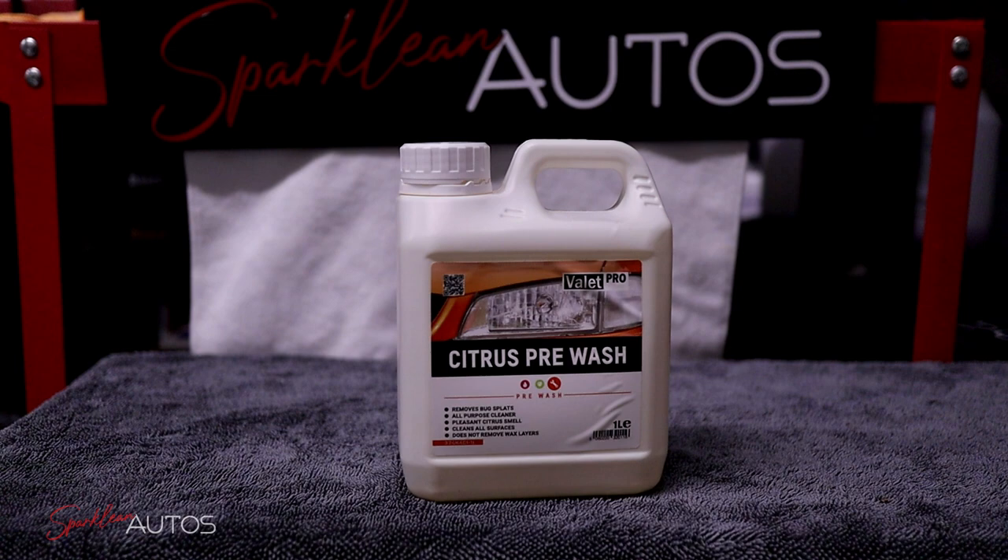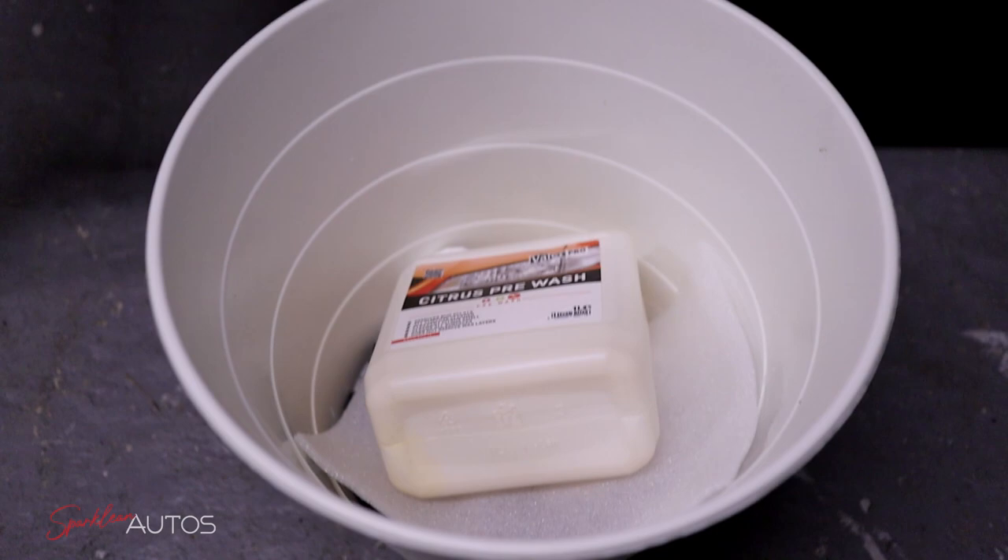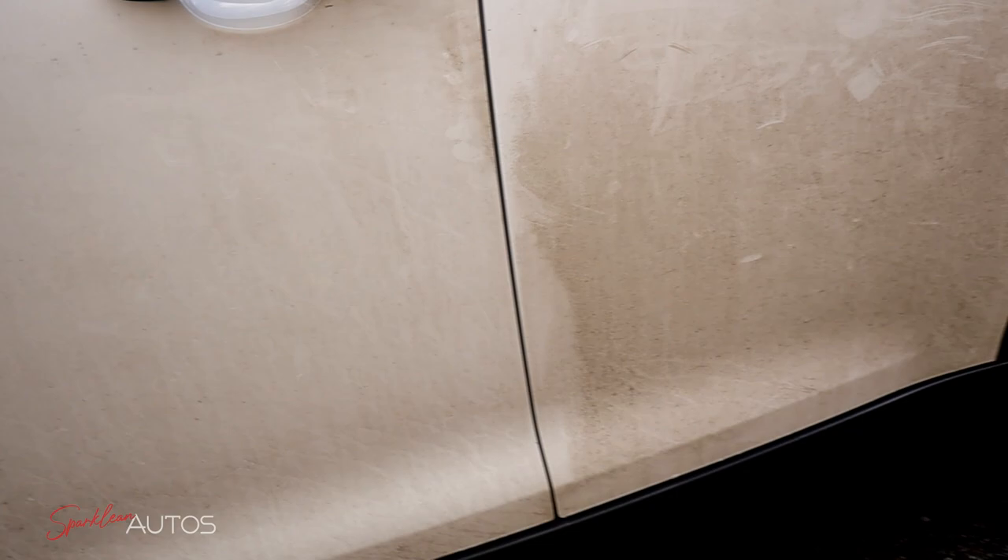Valet Pro Citrus Pre-Wash then — whilst not the results I would have expected, I have to make this decision based on my own results, and unfortunately that one was a fail for me. You may have used this product before and had completely different results, which is absolutely fine. I'm not saying it's a bad product — I'm saying it's a product that I bought, I used, I was very disappointed with, and I'll probably never be using again.